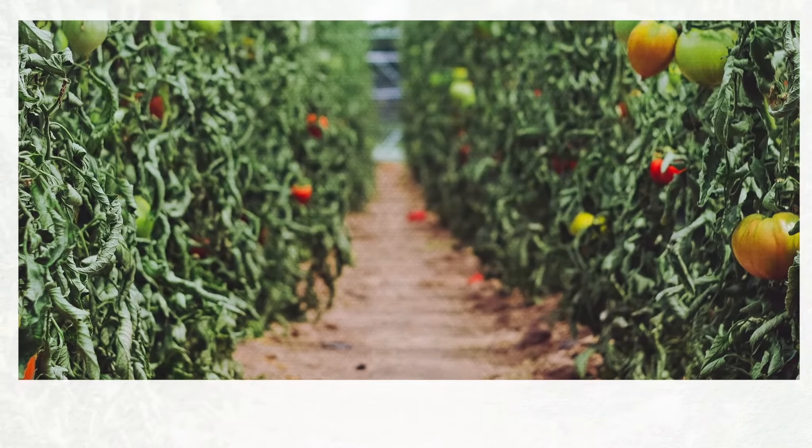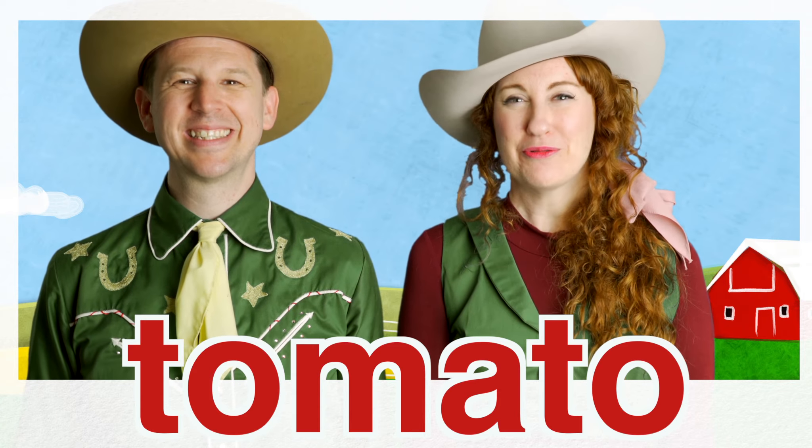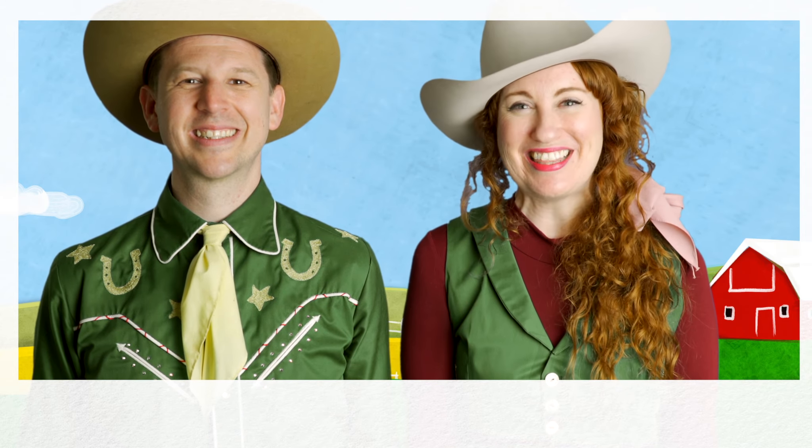Let's go ahead and spell tomato: T-O-M-A-T-O. Tomato. Yip, great job!